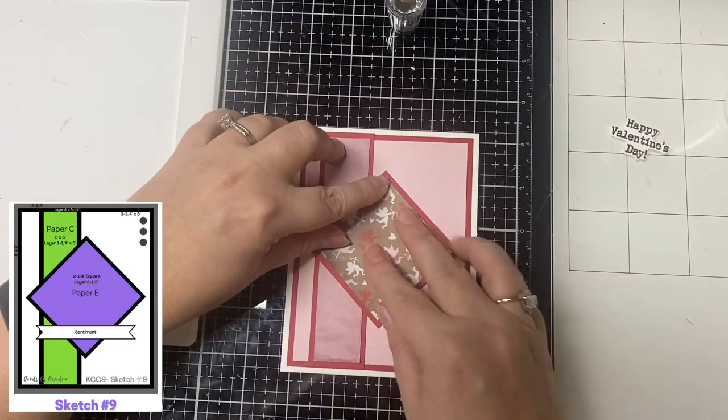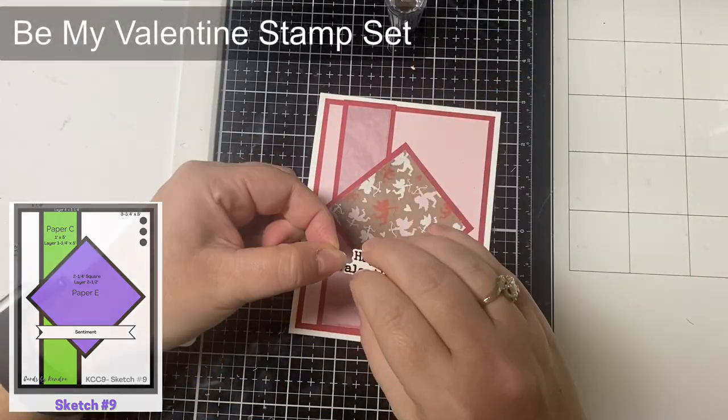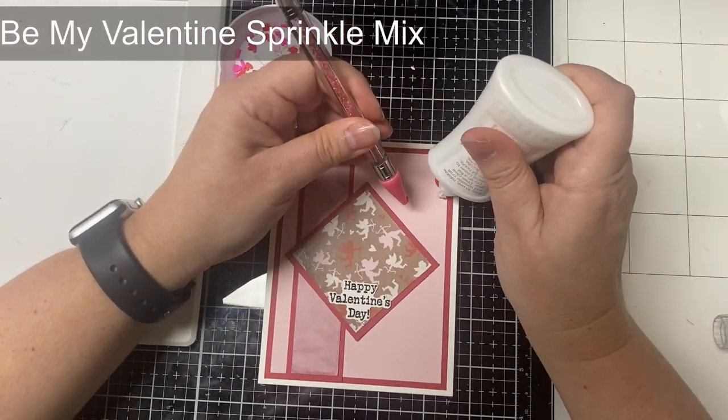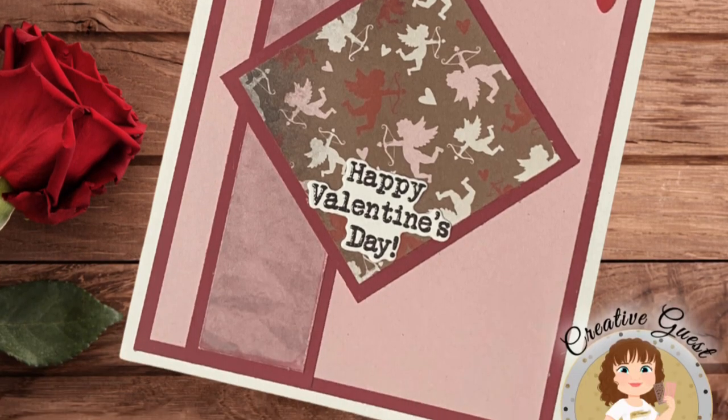I added some scrap paper behind the diamond on the right to keep things level, and I'm gluing the Happy Valentine's Day sentiment that I stamped and cut out in the last video on the bottom of that diamond. I added three red hearts from the Be My Valentine sprinkle mix in the top right hand corner. Again, this is card number nine.